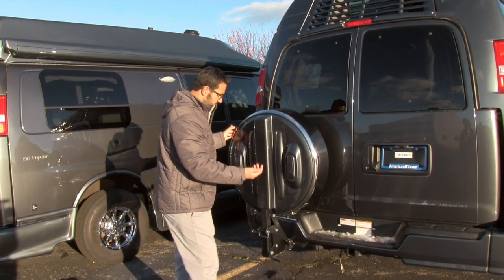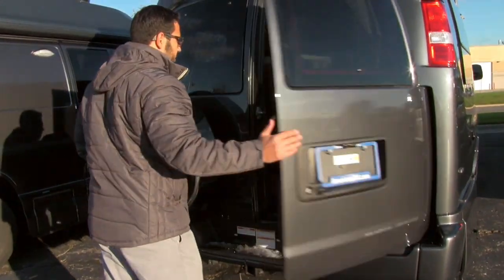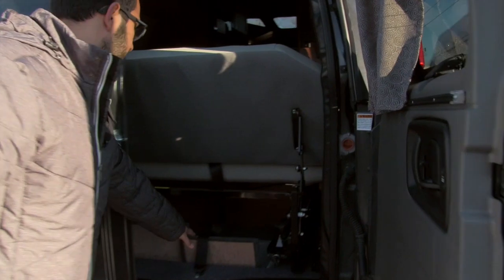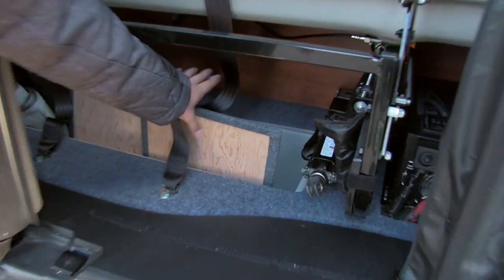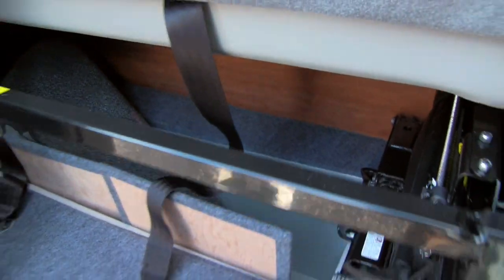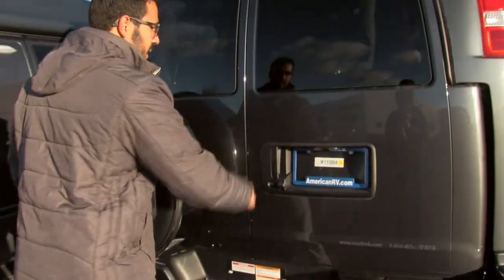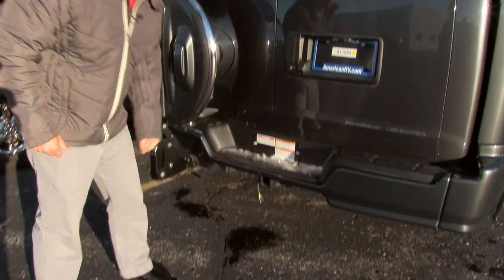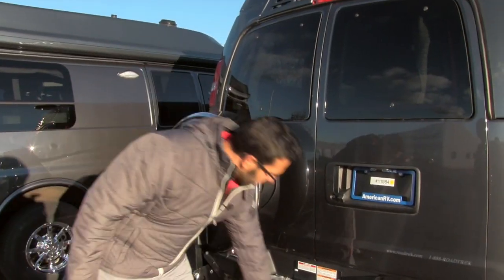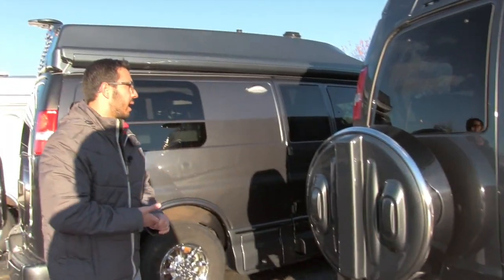If you want to open the door, all you have to do is pull this pin out and drop it down. You can see the extra storage underneath — these panels normally close it off, but I took them out so you can see the spare storage and tire kit. Good storage underneath that rear sofa. Your backup camera is located right here. Underneath is your propane — nice and easy to access, just take that cover off. And then the hitch right here, and as I mentioned, you can tow 7,500 pounds.